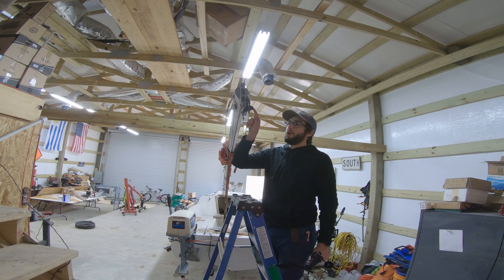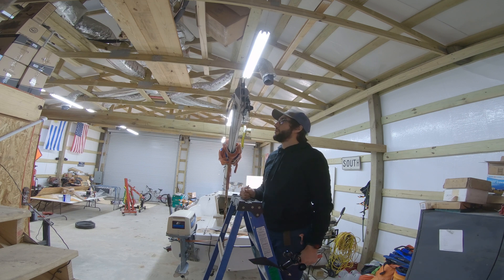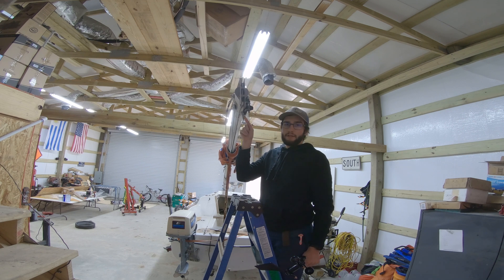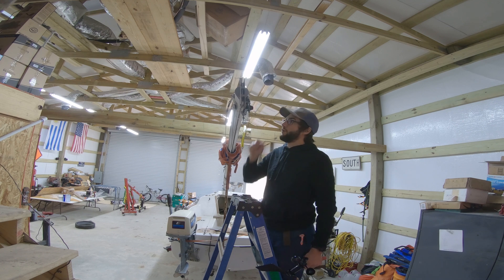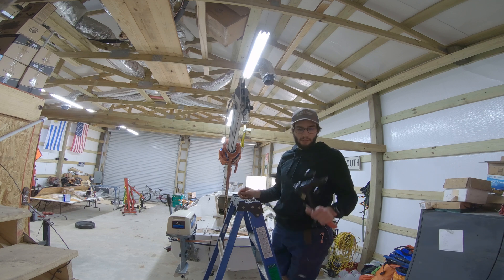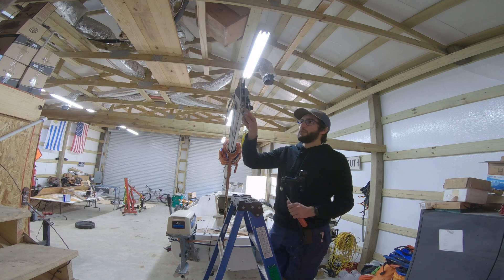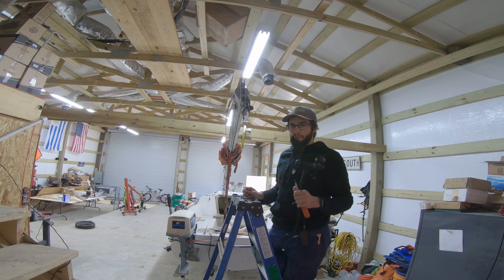I ended up only attaching with two zip ties. It actually appears that should be fine — it's on there fairly good. Like I said, I'm not going to sail or anything with it. It's just going to be so I can step the mast here at the house, test and calibrate the wind vane, make sure everything works like I intend it to. Then we'll step the mast back down and design a more permanent mounting solution for this.